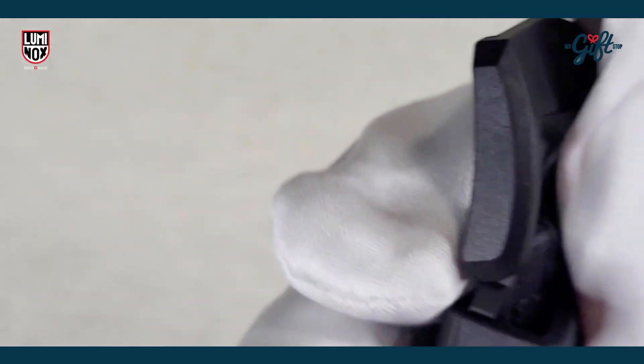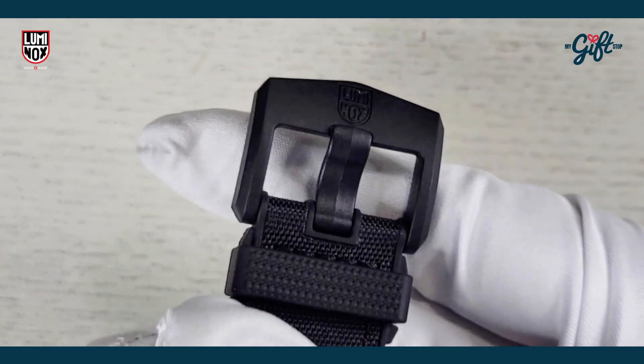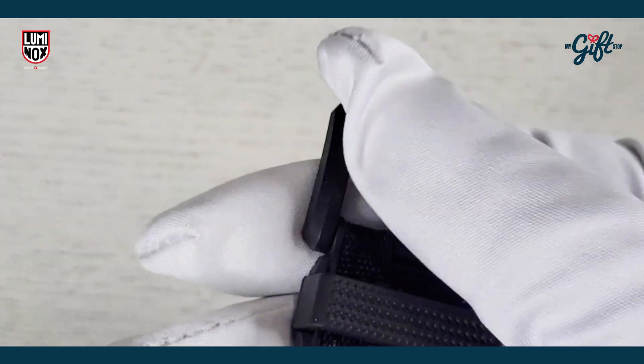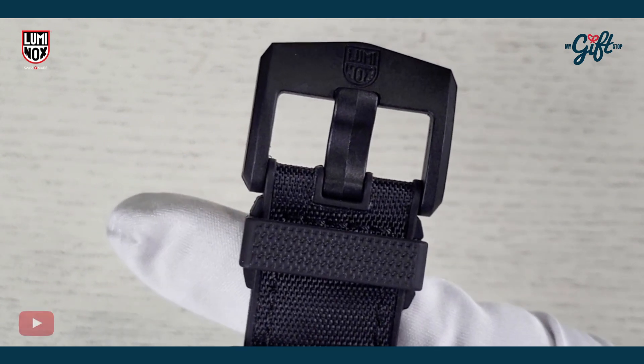We have a tang-type buckle here in black. It feels like Carbonox, though it could be stainless steel — it does have a bit of weight to it. Regardless, it is a really nice looking clasp.